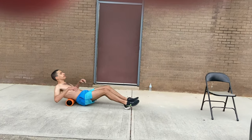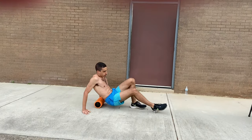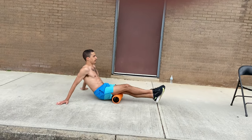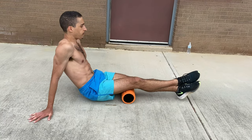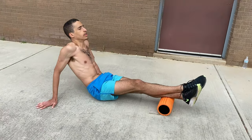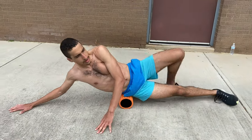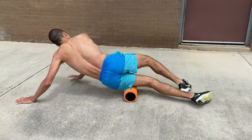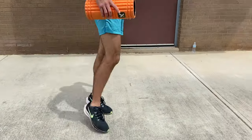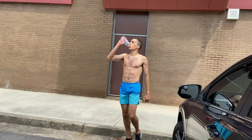Now here, I'm using a foam roller — just doing this really quickly. Only did this for a little bit, just to massage and get a relatively deep tissue massage on some of the muscles in my lower body. Now here, this is just a random clip of me drinking water I threw in because I forgot to include it in the intro.